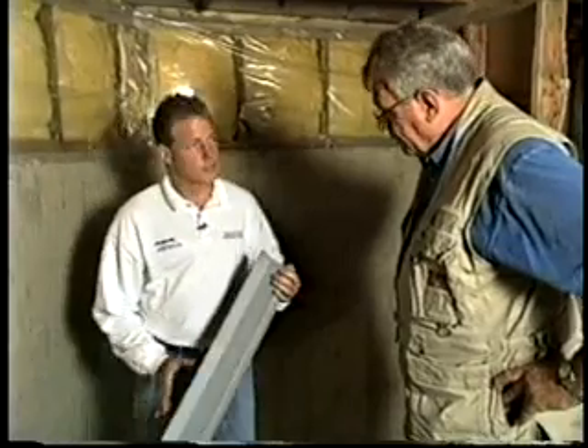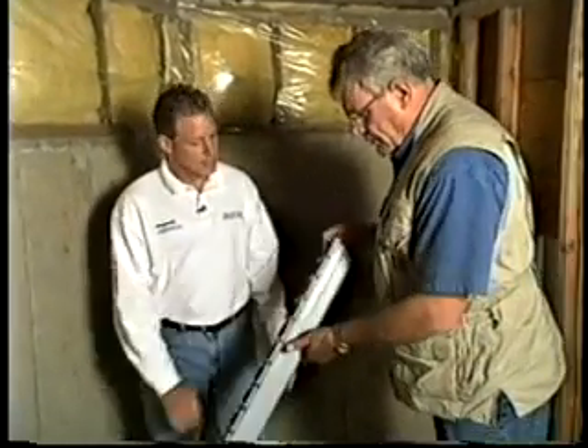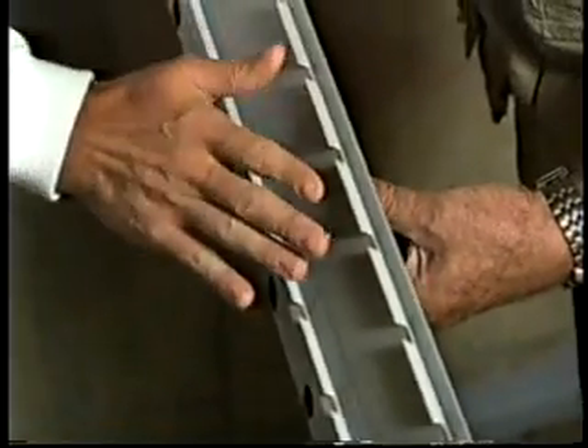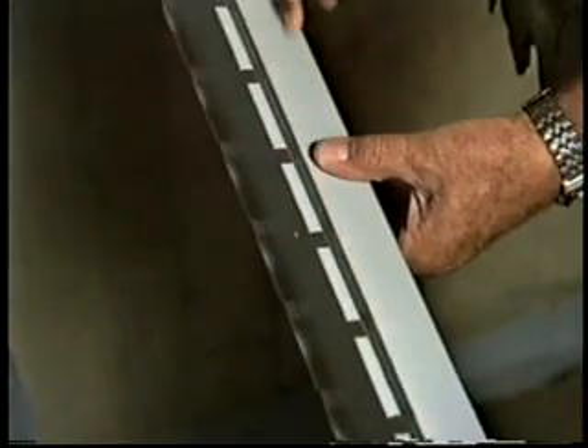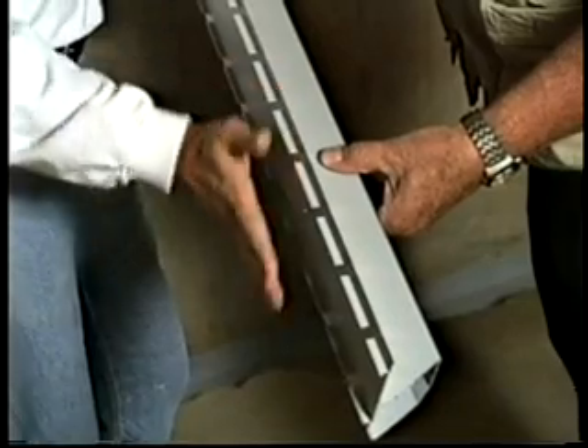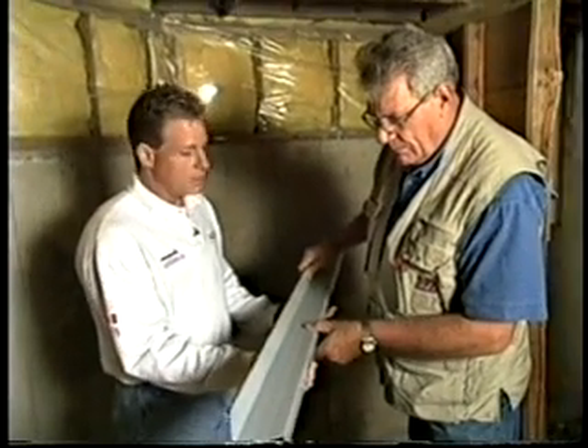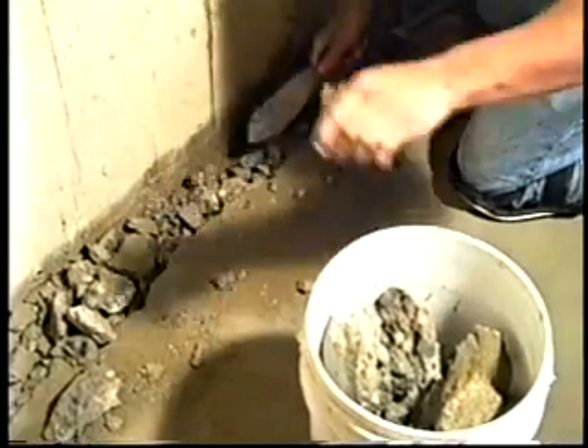Absolutely. The one we're going to use today is called WaterGuard — it's a specially designed piping system, engineered specifically for basement waterproofing. It's going to go underneath the floor at the perimeter. These spacers here create a space between the wall and the floor so that any incidental seepage that comes through the wall will go down into the system and into the perforations in the bottom, which go up against the actual wall where it meets the footing. This system sits on top of the footing, as opposed to underneath the floor in the soil, where it will never clog from silt and sediment. The process begins by removing the perimeter of the floor and developing a trench where we can access the top of the footing to install the WaterGuard.